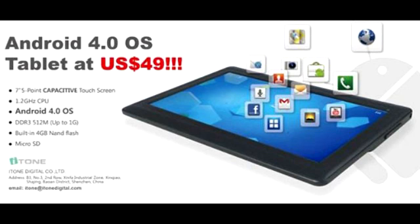This is a gadget that features a 7-inch capacitive touchscreen display. There is a 1.2GHz processor on this item, 512MB of RAM, 4GB of internal memory, and a microSD card for storage expansion. This item is available with the latest Android 4.0 Ice Cream Sandwich operating system.